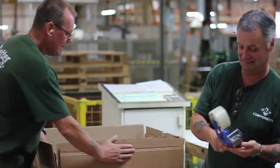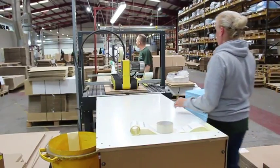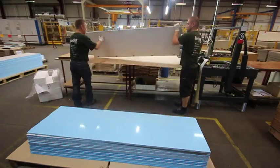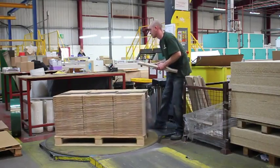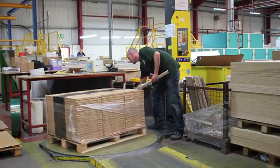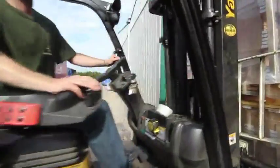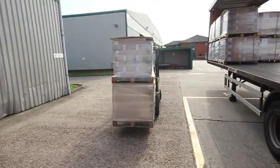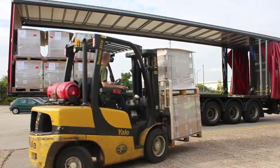All doors, whether vinyl wrapped or acrylic faced, are individually boxed and sealed. Two operatives are involved in the process — one giving the doors a further and final inspection prior to sealing the box. The doors are then stacked by size, colour and range on pallets ready for transportation. The doors are now ready for the journey to their final destination, carefully packed on lorries and transported to the docks for onward shipment.